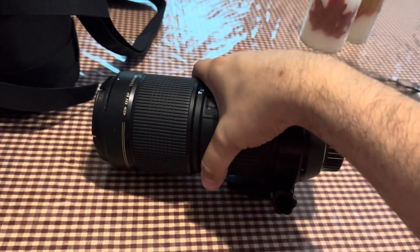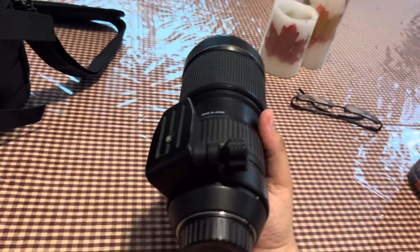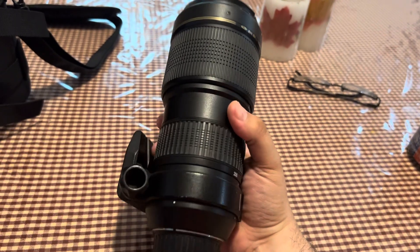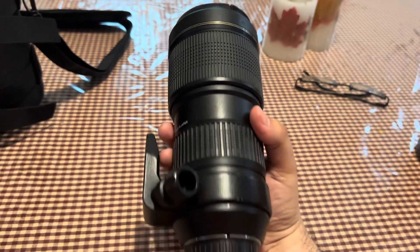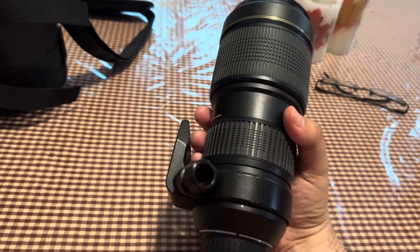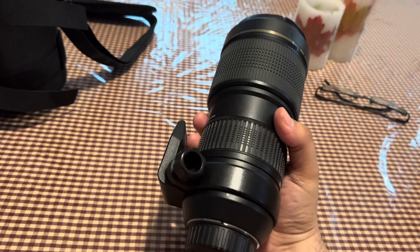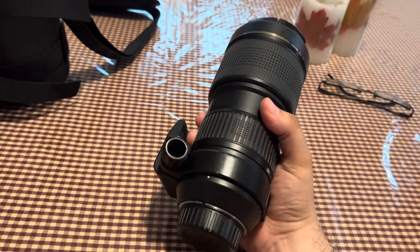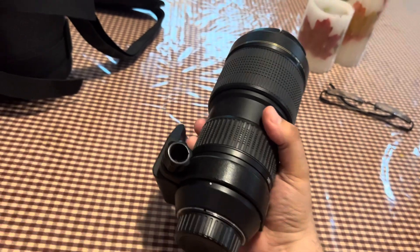Really nice, heavy, bulky, big lens. But man, you want to talk about fast and sharp — got that lightning fast wide open 2.8, nice bokeh, great in the portrait studio with the lighting.